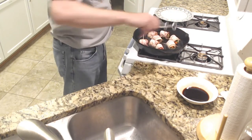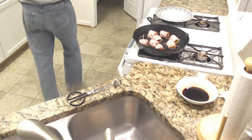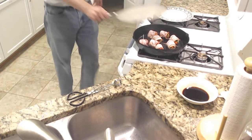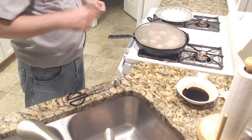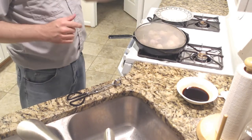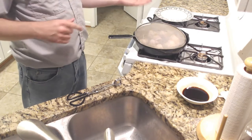I know bacon cooks pretty quickly. I'll just wait a minute because that bacon grease is going to pop everywhere. So I'm going to let this go for about another 30 seconds, flip them, let them cook for another 30 to 60 seconds — should be about a minute on each side.